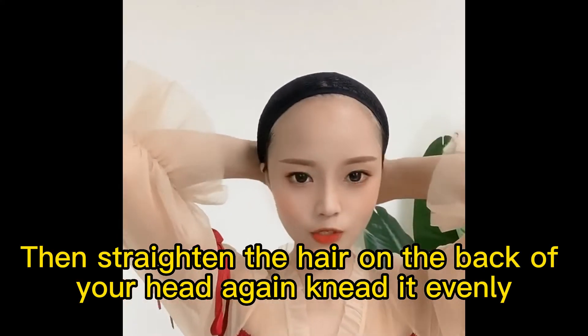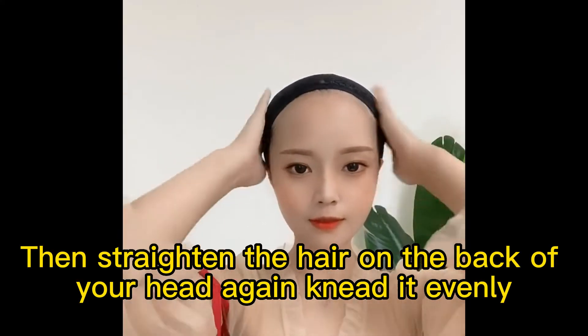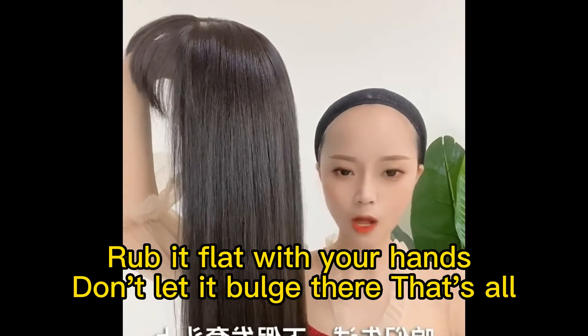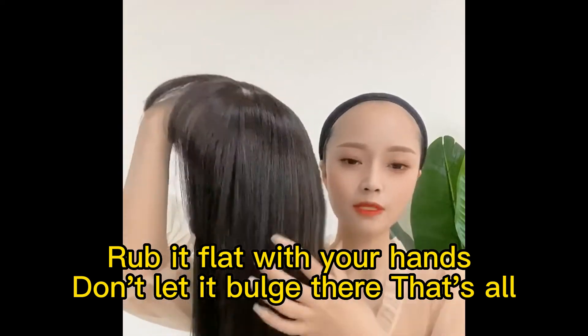Then straighten the hair on the back of your head again and knead it evenly. The same is true for places with bulging hair at the back — rub it flat with your hands, don't let it bulge there. That's all.